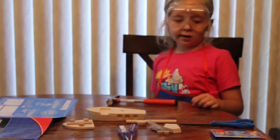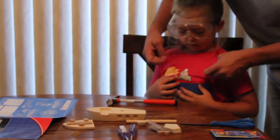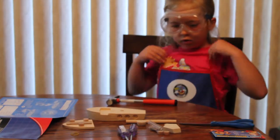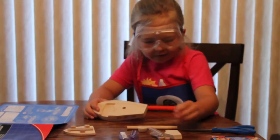Okay, I'm back. We got everything set out. Let's get building.